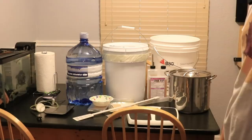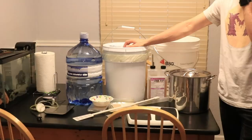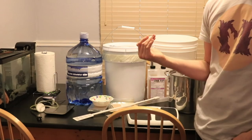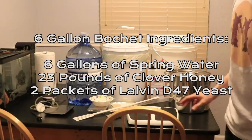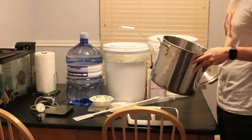Hey, this is Man-Made Mead. Today we're making a big bochet — about a six-gallon bochet. If you know anything about a bochet, it's honey that has been caramelized. We're using about 23 pounds of honey, roughly three and a half pounds per gallon. I'm using a new 7.9-gallon bucket, which gives me plenty of headroom. Since burning the honey creates a lot of sediment, the overall volume goes down.